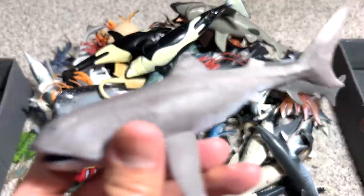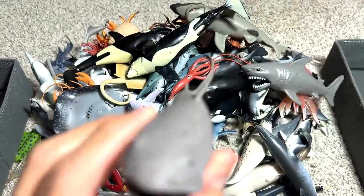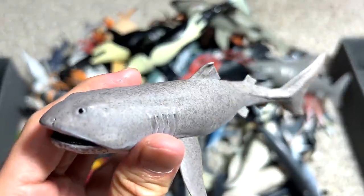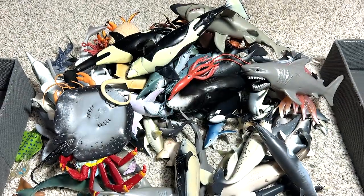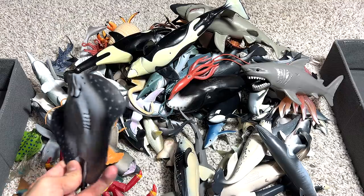And this is a megamouth shark. This type of shark is actually very rare. You can only find them really deep in the ocean waters. Really, really hard to find. I don't think there are more than 10 spotted.